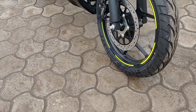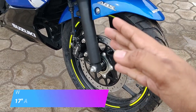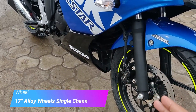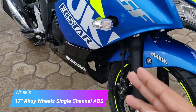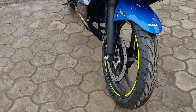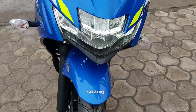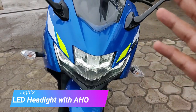On the front you have beautiful 17-inch wheels, and you can see nice neon-colored stickers. This is a single-channel ABS bike but it's a dual disc variant, so you get ABS on the front. The stickering is fantastic — it looks like a proper race bike, a proper MotoGP edition. On the front you've got a nice agile headlight, and this is an always-on headlight feature. So it's a BS4 variant and it's compliant.